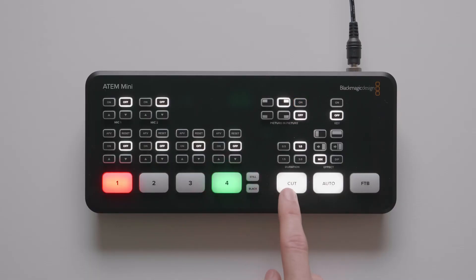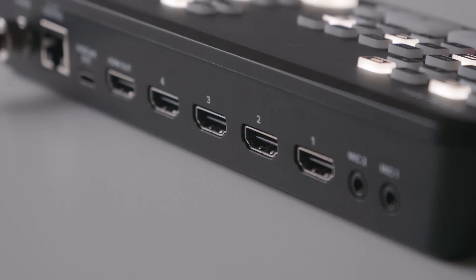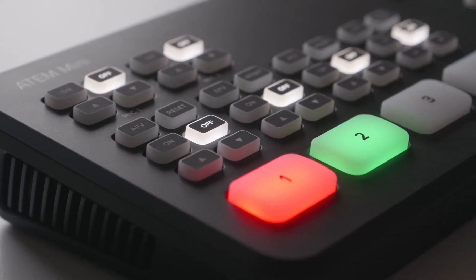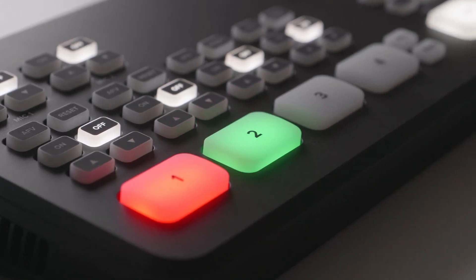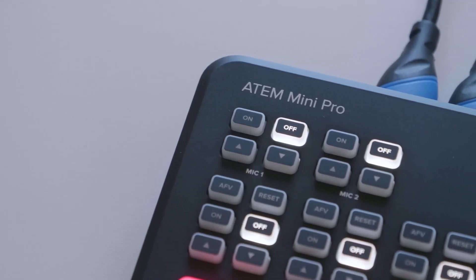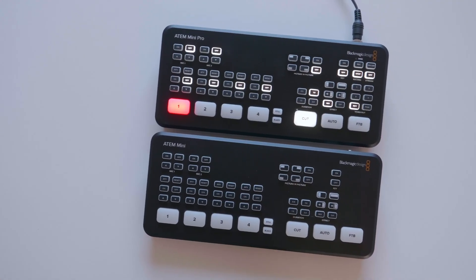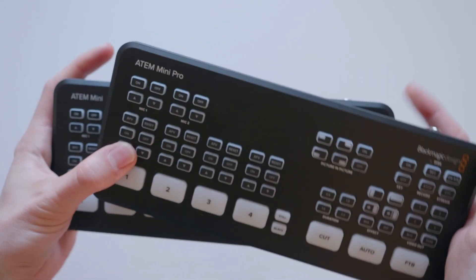The ATEM Mini kicks things off with a small form factor switcher from Blackmagic Design. It had its limitations at the time of course, but it was a perfect way to bring four HDMI sources, mix them together and then record that for later use on an HDMI output. Then came the ATEM Mini Pro, which brought some really needed extras like the multi-view output that everyone wanted.